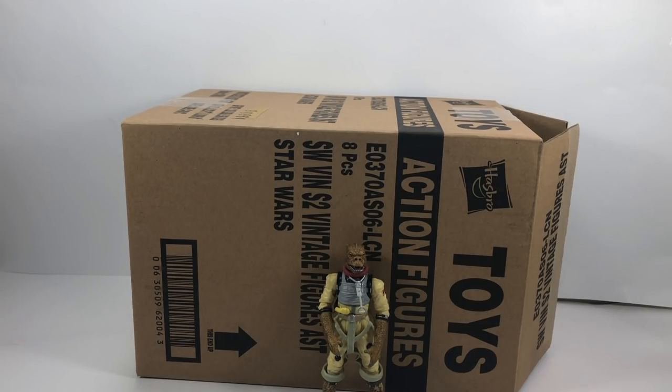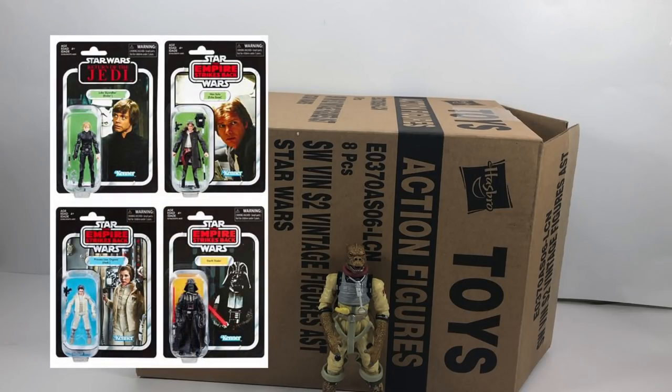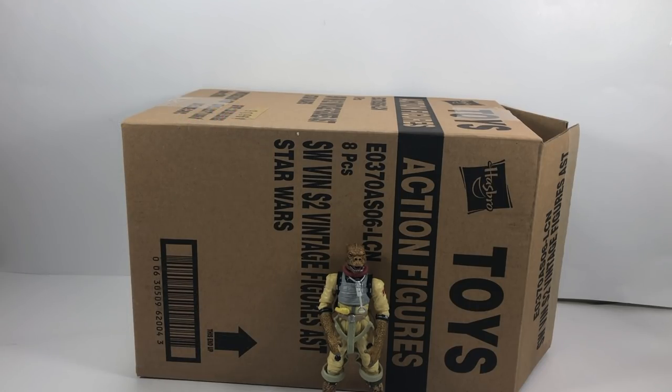Now there has been a bit of a contentious issue regarding the naming of this wave. In the UK and on all the UK websites, it does state that this is Wave 5. However, because of that release of figures that they reissued with the Han Solo, Luke, Leia, and Darth Vader, etc., those actually in America were called Wave 5. So possibly you're watching this thinking, why is he calling this Wave 5 when it's actually Wave 6? But in the UK we actually called that reissue Wave 5A, or Wave 20A. So if you're counting from the very beginning, this could possibly be either Wave 21 or Wave 22.